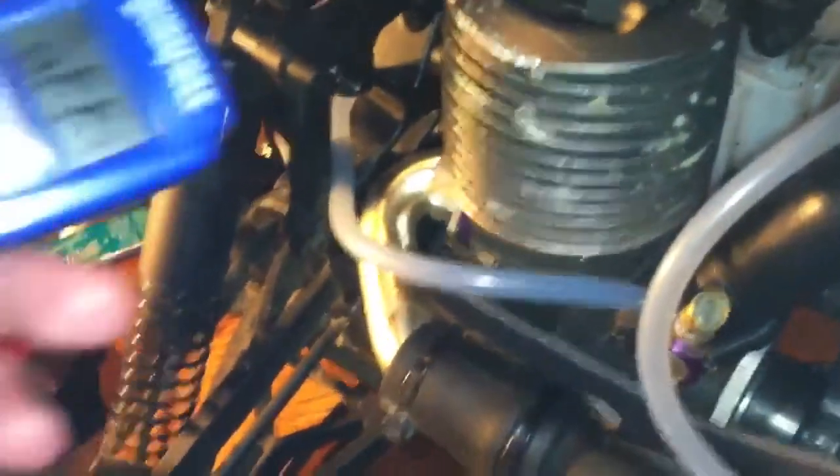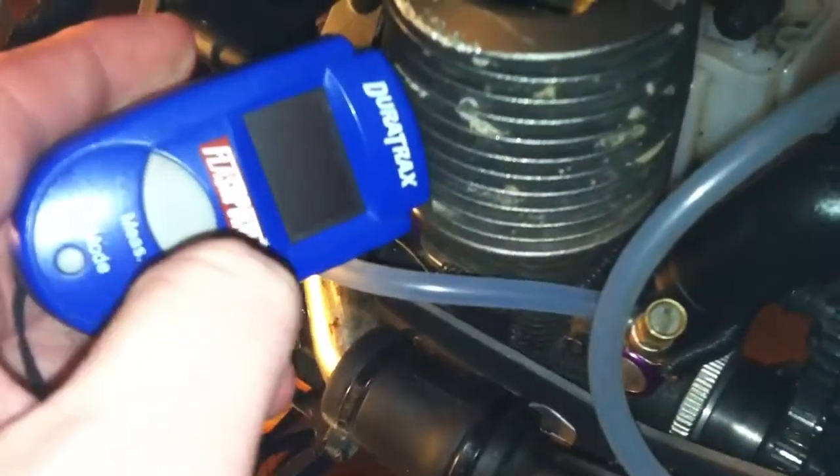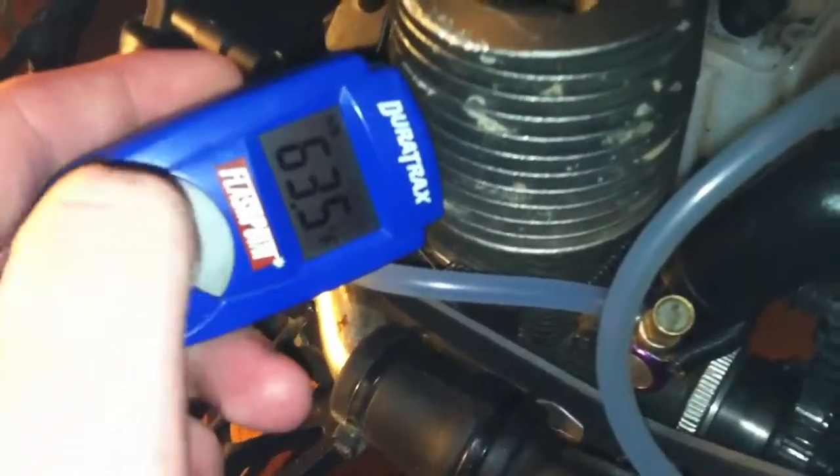While the engine's running, you just want to take this, turn it on, point it, and BAM — it tells me it's 63 degrees. Yeah, it's pretty cold. You want to do this every five minutes.